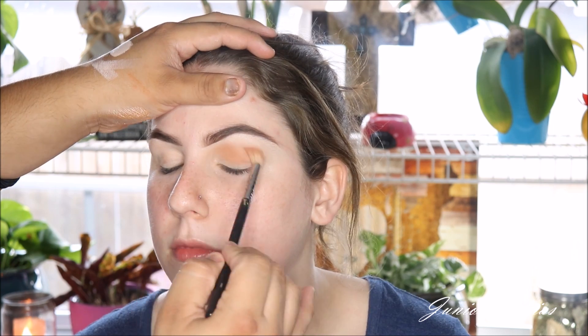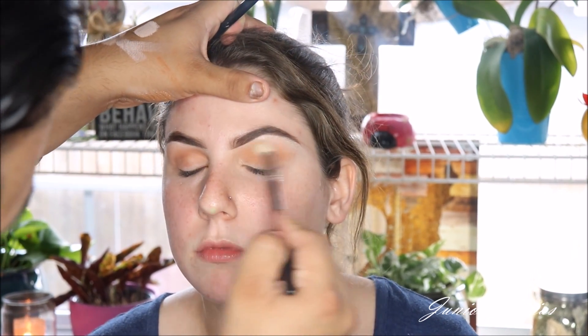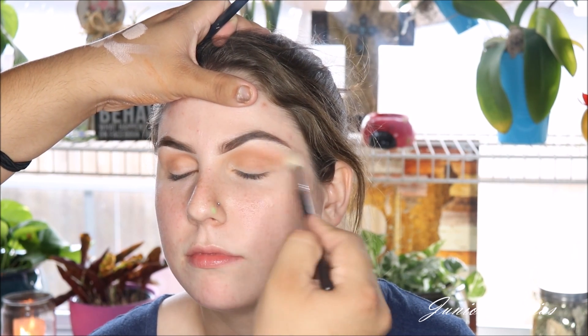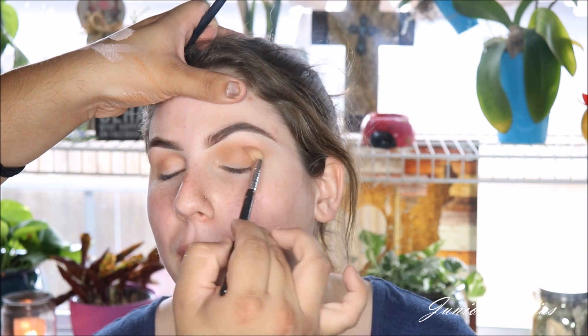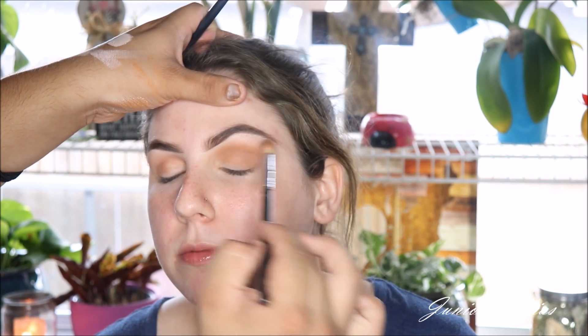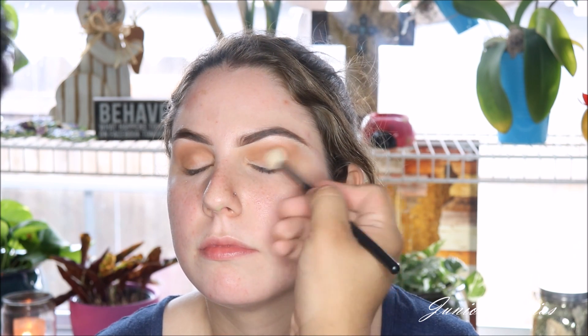Now I'm just going to move on to eyeshadow. I'm taking the shade Burnt Orange from the Modern Renaissance Eyeshadow Palette — we're going to be using that one as a transition color. As you guys can see, it really comes off not as a transition color; it's like a really dark brown on her, but a pretty brown. But because she's so pale, that's why we're going to be taking that one.